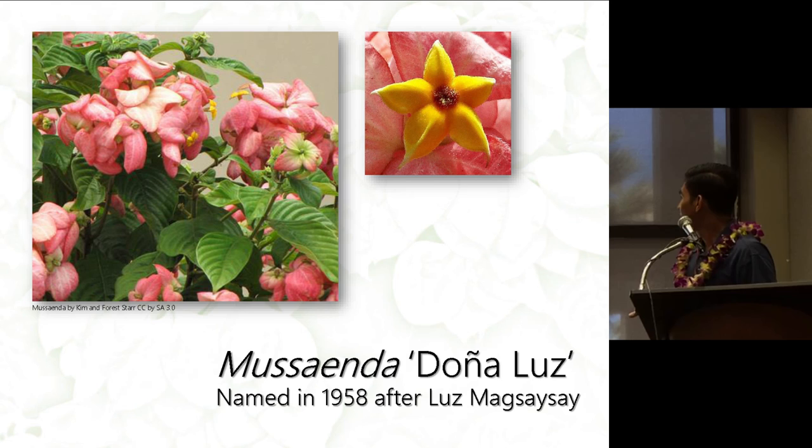Musaenda Doña Luz, which is the salmon-colored one commonly seen here, is pink with petaloid sepals that are a little bit curled. The flower can be distinguished by its yellow-orange color with some brownish or reddish center. It was named in 1958 after Luz Magsaysay, the wife of President Magsaysay.